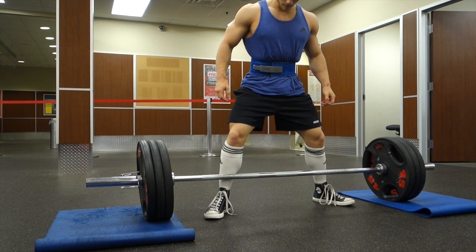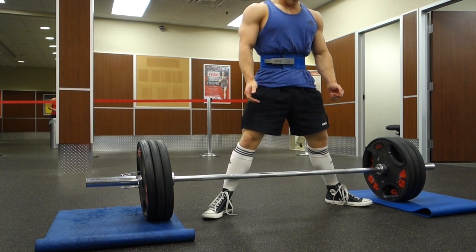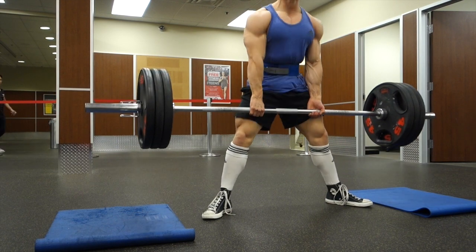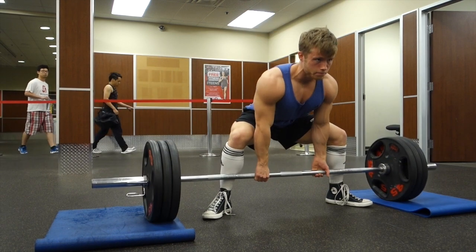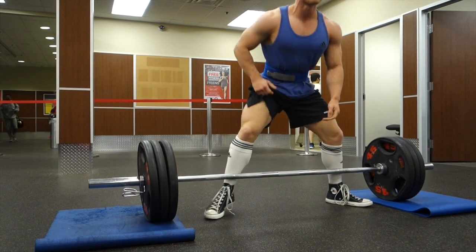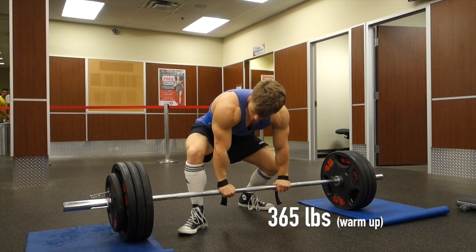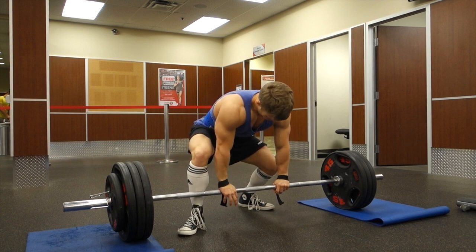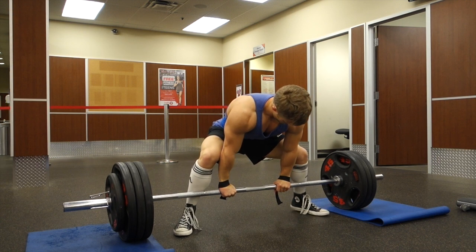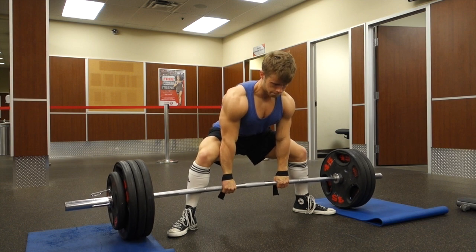From a strictly bodybuilding perspective, I might slightly favor the sumo deadlift because I'm aware of some EMG data that has shown a very slight increase in glute activation as well as more quad involvement. However, glute and hamstring activation were pretty much the same between the two. I would imagine that the reset at the bottom of a deadlift and the accompanying loss in tension could have potentially negative repercussions for hypertrophy.